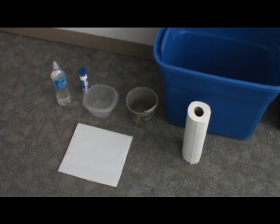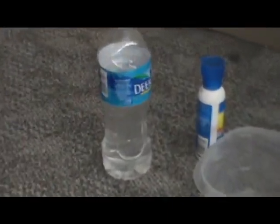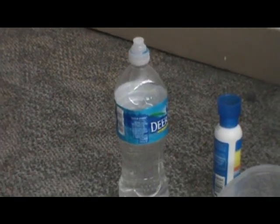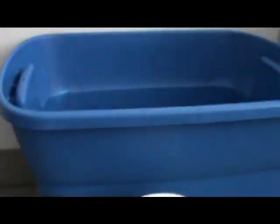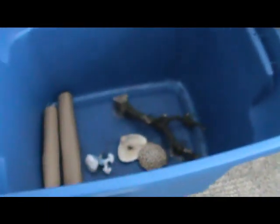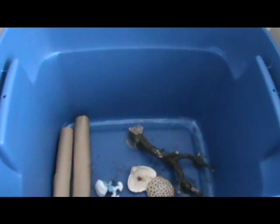Bathing your hermit crabs is really quite simple and these are all the supplies you'll need: dechlorinated fresh water — the same kind you use in their tank — stress coat, two little containers, plenty of paper towels, and one larger container that I like to call the romp tank. You'll be putting your hermit crabs in this after you're done bathing them.